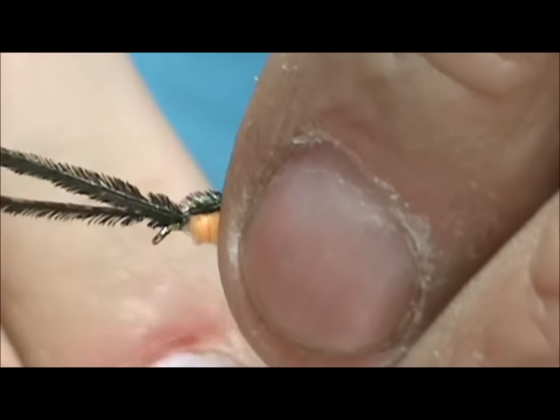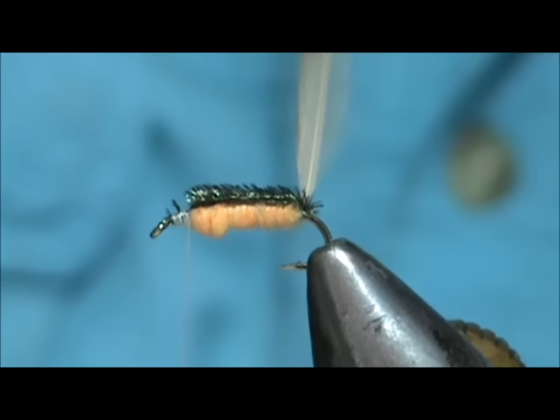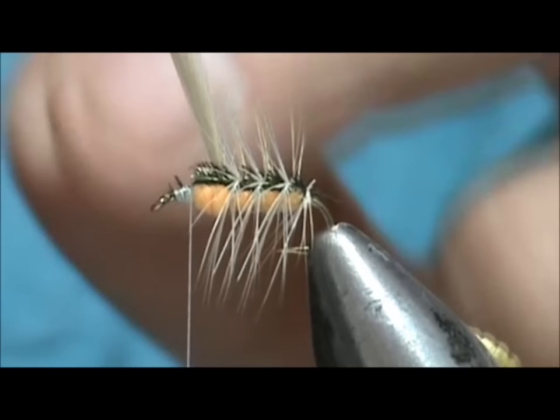Now we're going to take our peacock herl, fold that over, and tie it in right on top. Put a couple of wraps in front of it and we can break that off. Now we're going to take our hackle — and because I left a little bit of that crew cut exposed, we don't have any hackles going off towards the rear. We're just going to palmer this through.